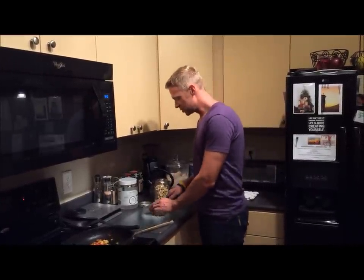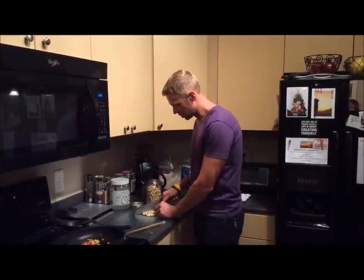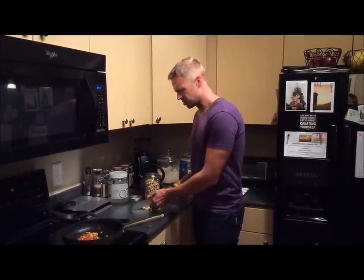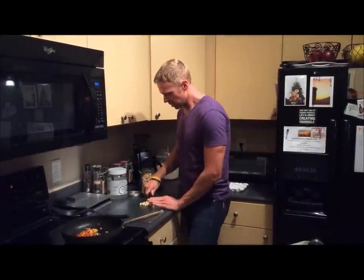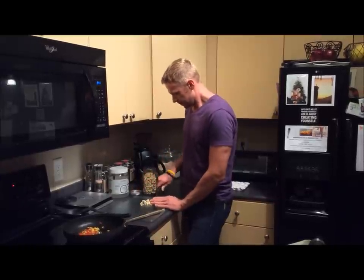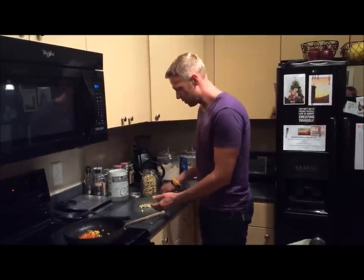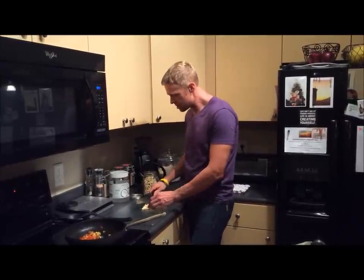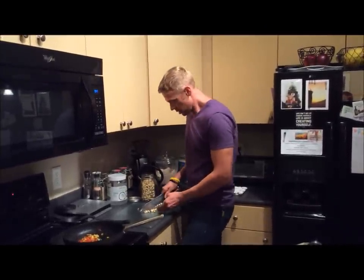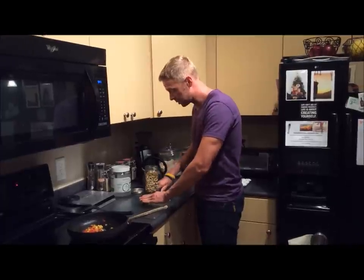I'm going to chop up some cashews — we use the organic raw ones. You really want to get your nuts organic because they tend to have a high mold rate, which can cause all sorts of health issues. Molds can be very insidious. I'm just making a pass through with my knife to get a nice fine chop. You can also use the bag smash method — just put some nuts in a Ziploc bag and smash them — but this seems to be the official bikini way.